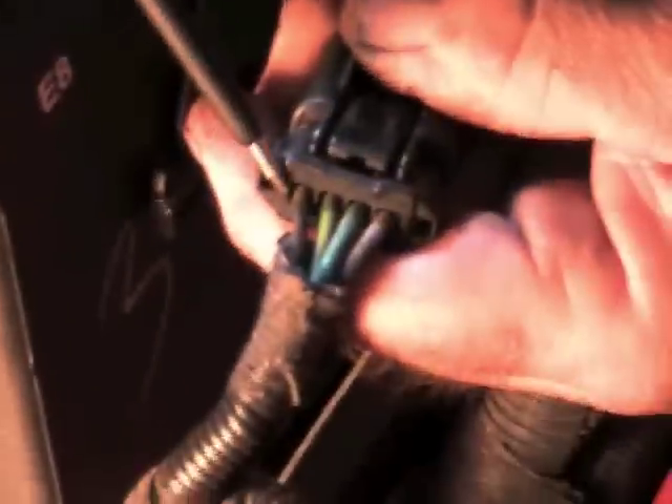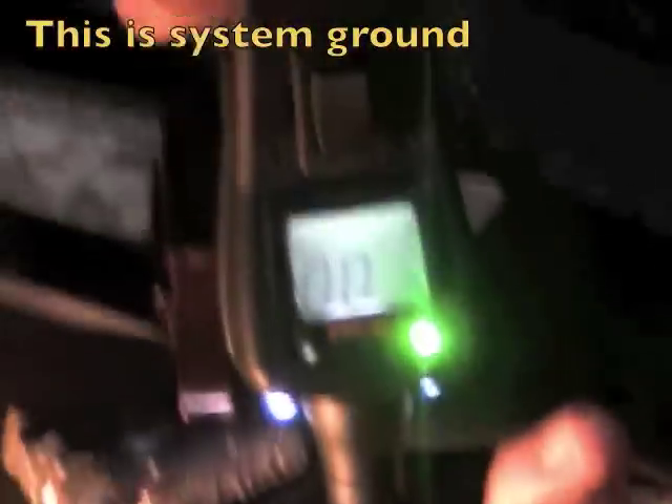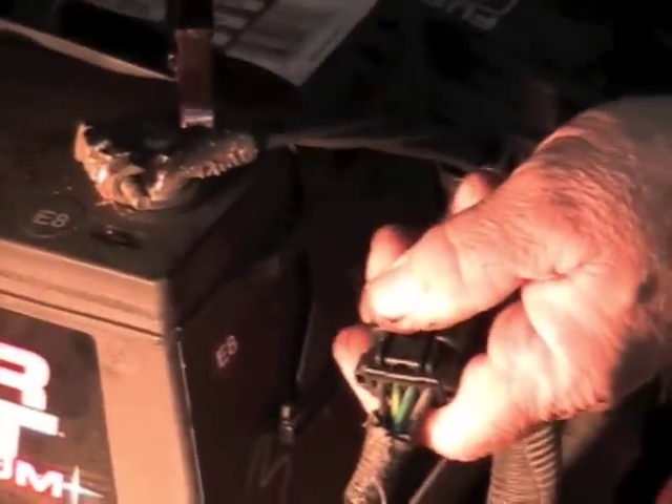Now our ground wire is the black wire, which is over here. Looking on the power probe, you can see that we've got ground. So we've got power and ground to that relay.